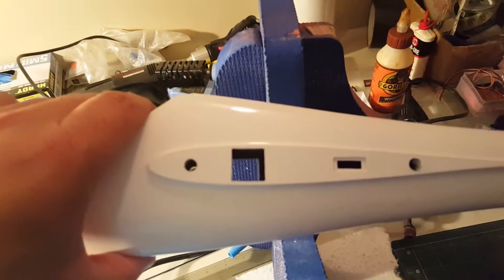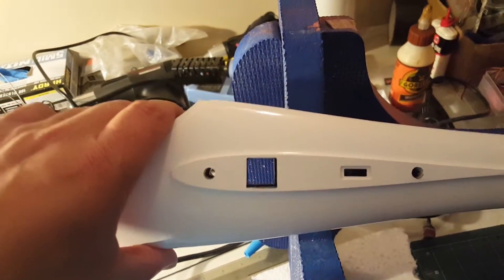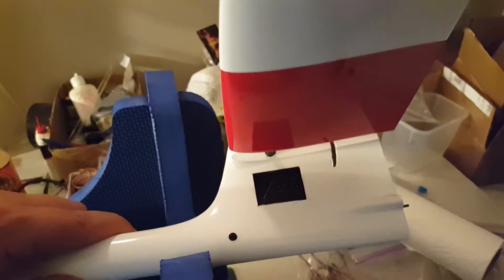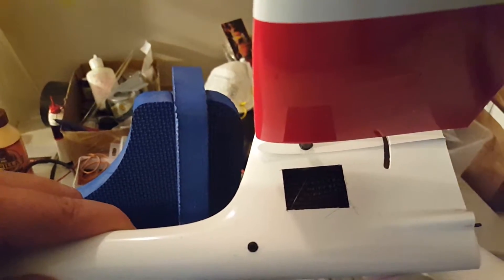One of the things I had to do was make sure that it cleared the joiner. So this cable is angled just on top of the wing saddle to the intermediary pulley where that black dot is, and then kind of angles up. You can see the cable right there.